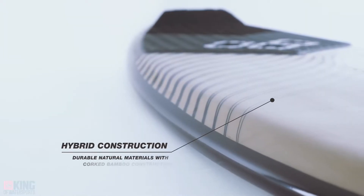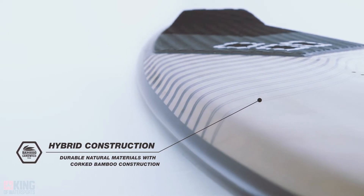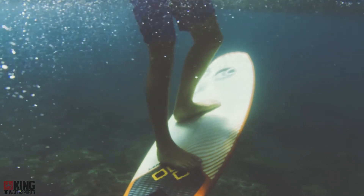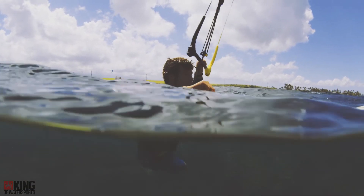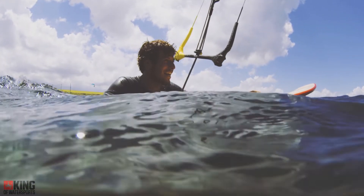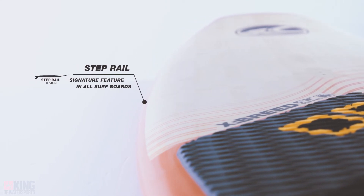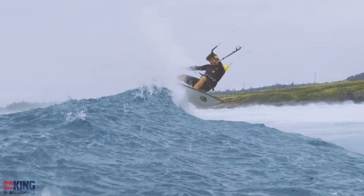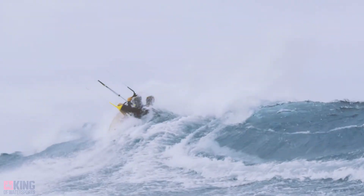All Cabrinha surfboards are made with our extremely durable and proven hybrid construction method. Our cork bamboo construction places natural materials strategically in a layup which is refined for performance and durability. The cork reinforcements provide added protection against impact from your feet while keeping a softer feel underfoot. The bamboo sandwich delivers the board's structure and ties everything together in a shell that protects from impact. Every board in our line has our signature step rail, which does two important things: the step allows for a thin rail while distributing volume throughout the board, and this also allows us to create a double concave deck shape that delivers greater control when riding strapless.